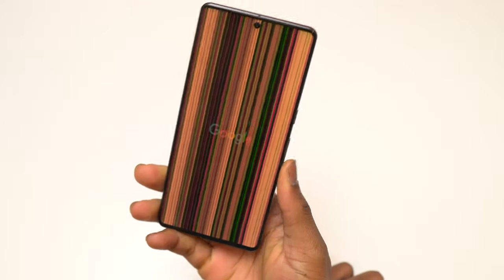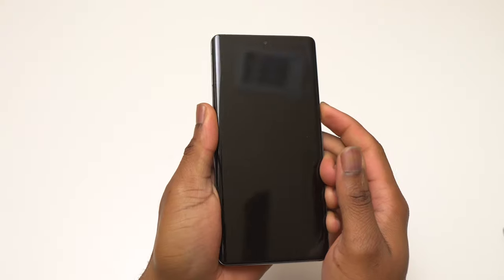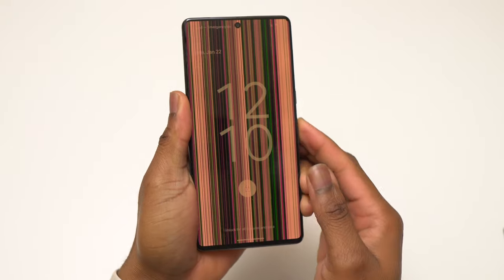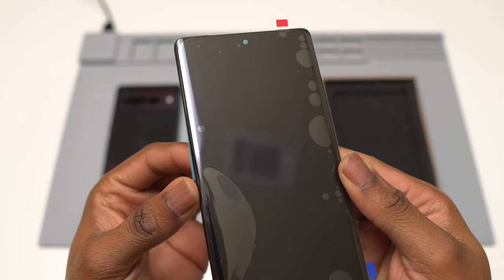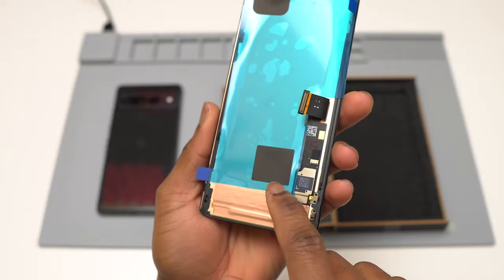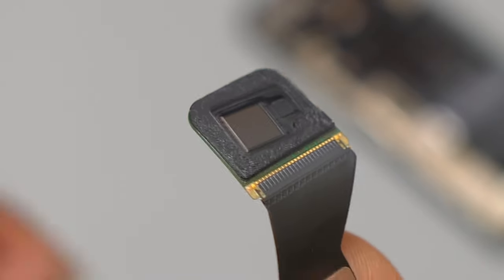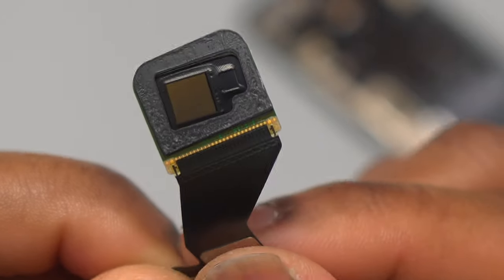Welcome back to Earthbeat. I have here a Google Pixel 7 Pro — as you can see, the screen is completely damaged. There is no crack on the screen but the panels are already destroyed. Everything in this video applies also to the Pixel 6 Pro. The main issue with the screen replacement on a Google Pixel is the fingerprint sensor, which is fragile and needs to be removed and transferred to the new screen.